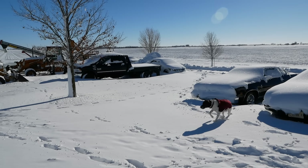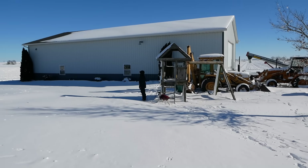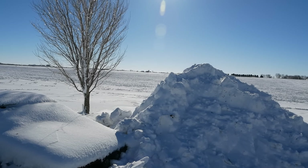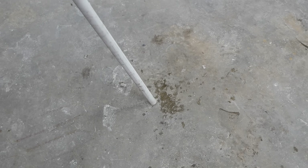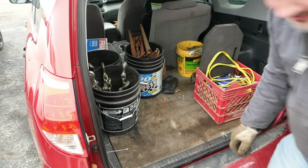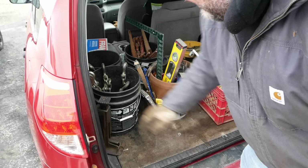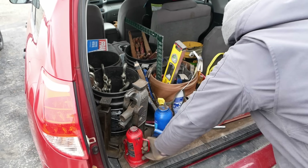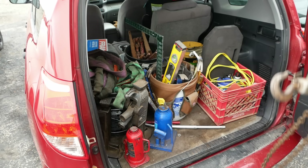It's very cold today. Very, very cold. I'm no plumber, but I'm pretty sure you're not supposed to have ice in your pipes.